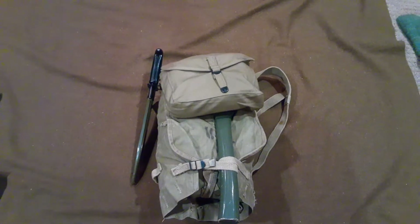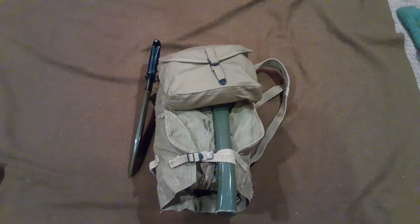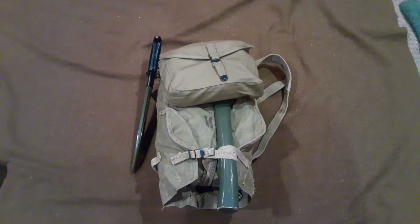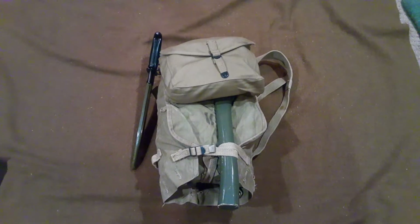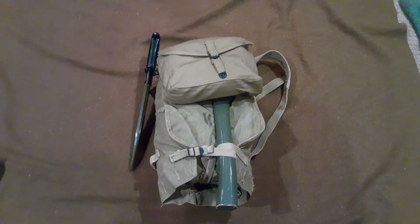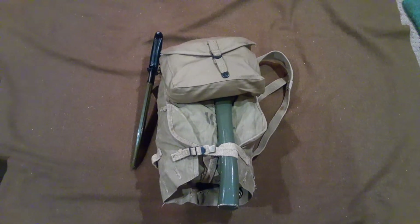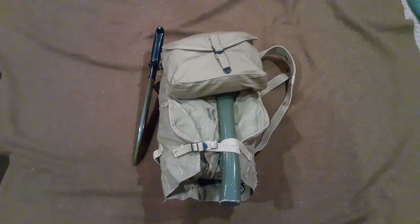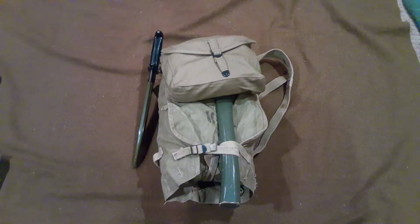Hello folks and welcome back to Vintage History and Reenacting. Today we are going to be doing a quick little video on how I pack my haversack for events and for reenacting purposes. This is just a little comprehensive guide as to how I do it. So disclaimer, this is not the official way as to how to do things — it's very GI to GI, person to person — and this is just how I do it and a guideline to show you how you could do it.